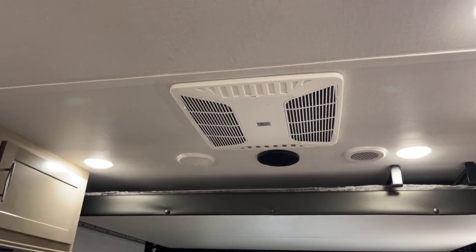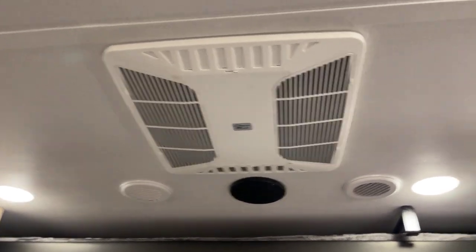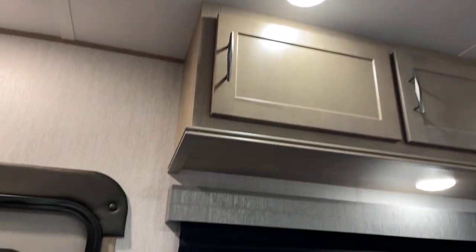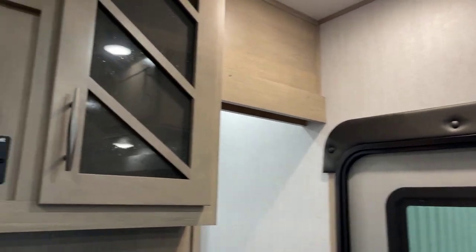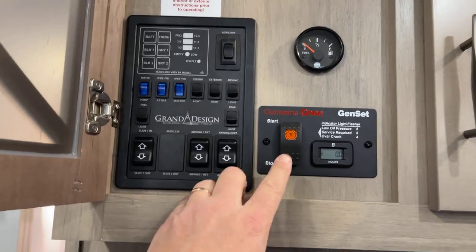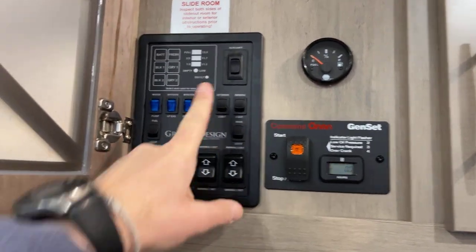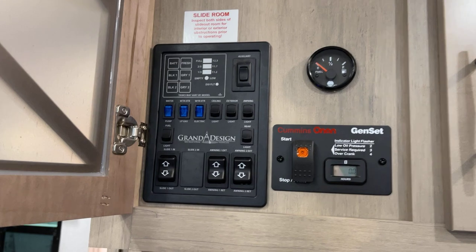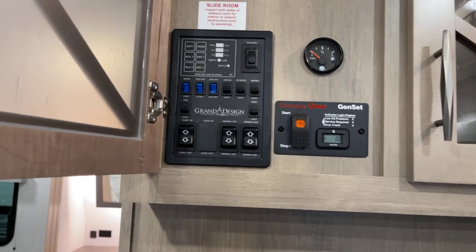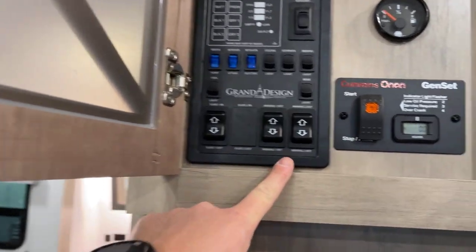Up above there's the air conditioning system — I'm pretty sure it's a 15,000 BTU Coleman Mach fully ducted AC unit. There's a remote start for the gen set and a fuel gauge up above. There's the magic switch that'll retract and extend the Happy Jack so you can reconfigure those bunks. Systems monitor panel, plus all sorts of electrical concerns, as well as your slide-out controls and the awning controls — remember you've got two awnings on there.